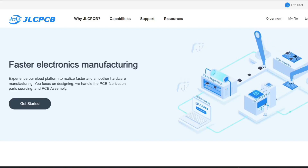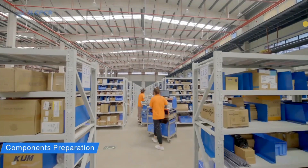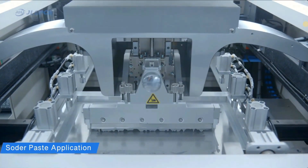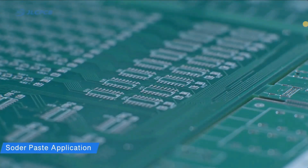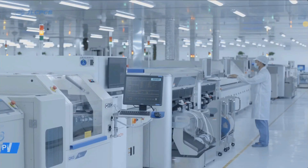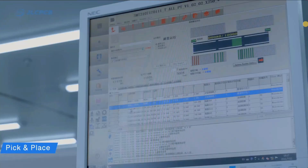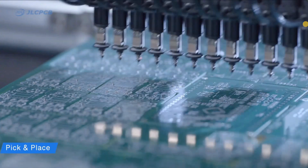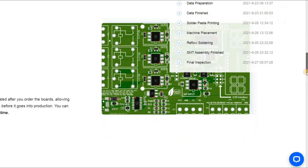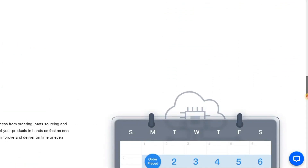JLCPCB is a fast electronic manufacturer company. JLCPCB assembly services fulfill customers' money and time saving needs. Customers enjoy low cost, high quality, and fast assembly services at $8 setup fees. At the same time, they assemble electronic products from PCB design to PCB assembly on the same online platform. JLCPCB provides one-stop service from PCB design and PCB prototype to PCB assembly, and you can track their electronic manufacturing process in real time.